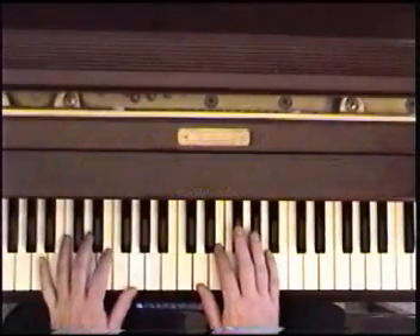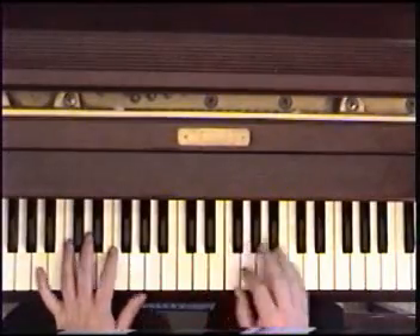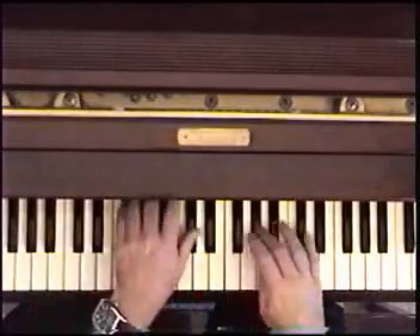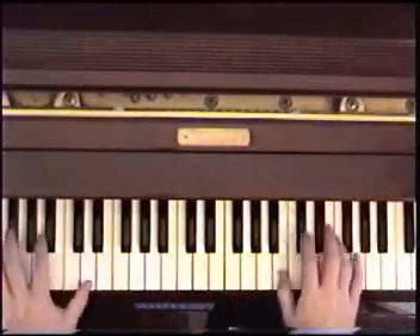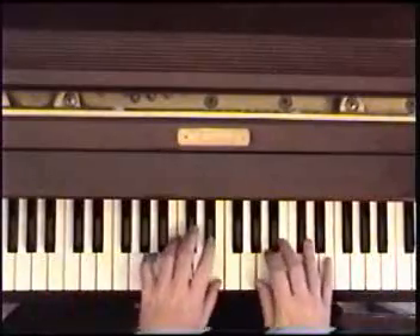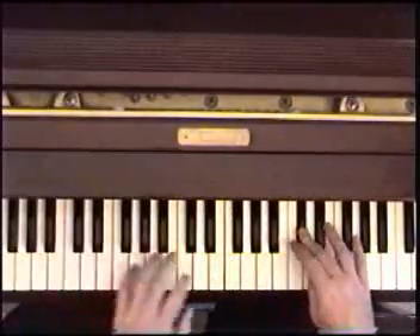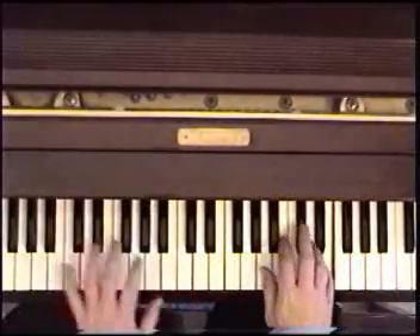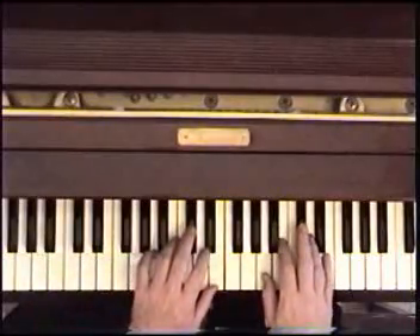Now we play it with the left hand. We're going to do this with the left hand chords as I mentioned. How do we do that with the left hand?